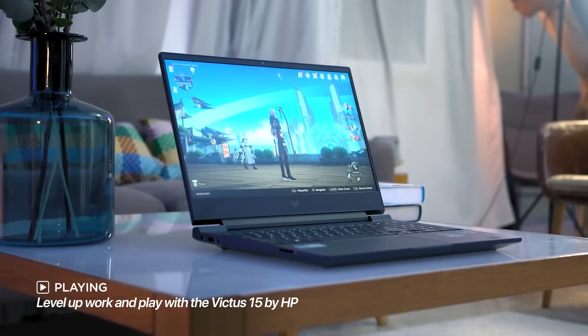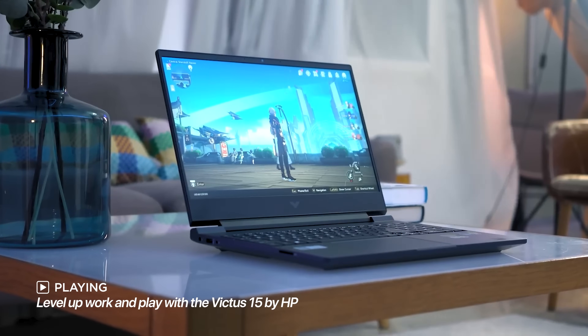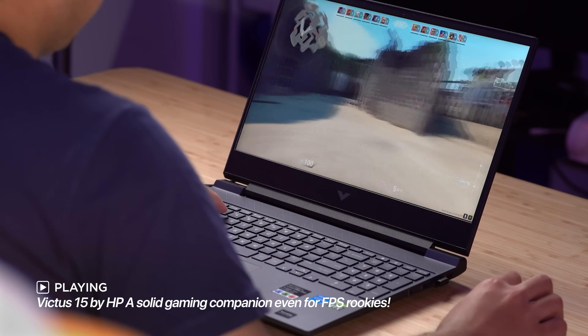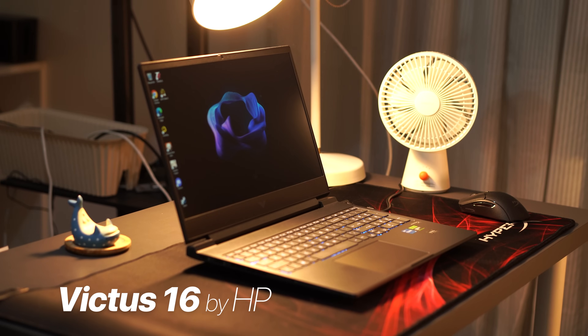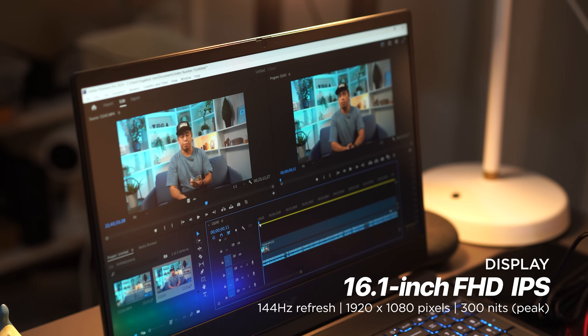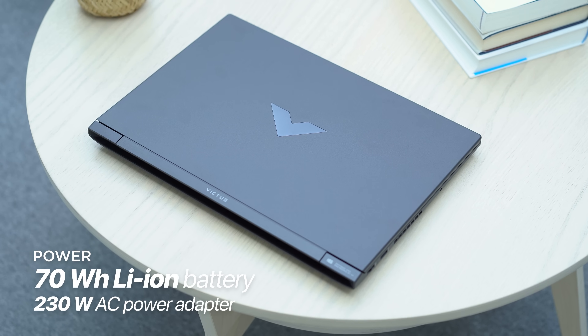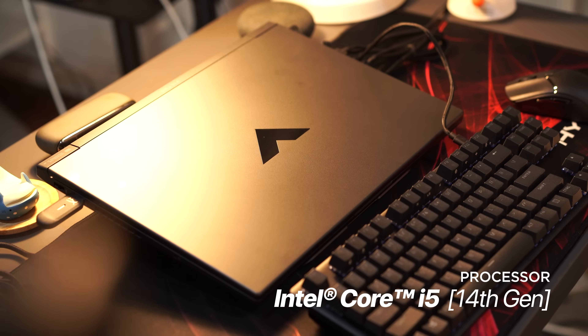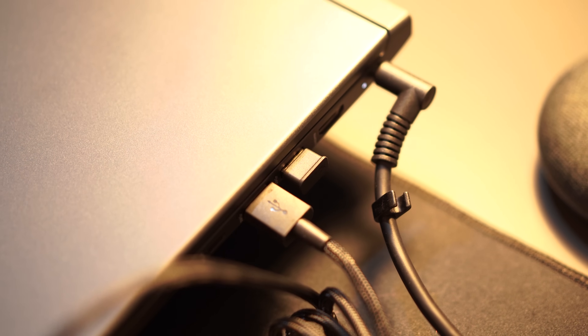First things first, let's talk a little about the Victus 16 and how it differs from its predecessor, the HP Victus 15, which we featured in another video last year. If you want to check out that video, you can watch it here first. Compared to the Victus 15, the new Victus 16 is larger with a 16.1-inch display, which has slimmer borders compared to before. It also boasts a bigger battery at 70Whr. You also get the latest 14th Gen Intel Core processor under the hood, and multiple I/O ports for everything you'll be plugging in.